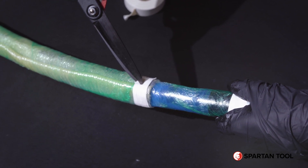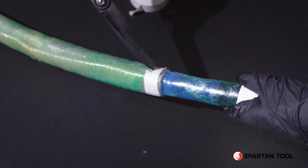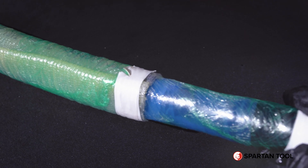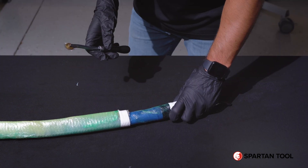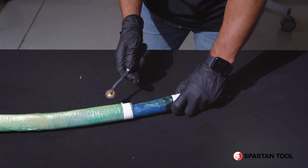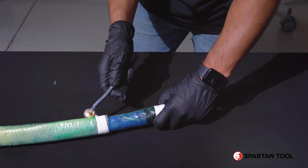Then, using scissors, you'll cut about half the width of the electrical tape and make a snip. Next, you'll take your perforator tool, making sure to stay on the liner material only, avoiding the exposed silicone where there is no liner.